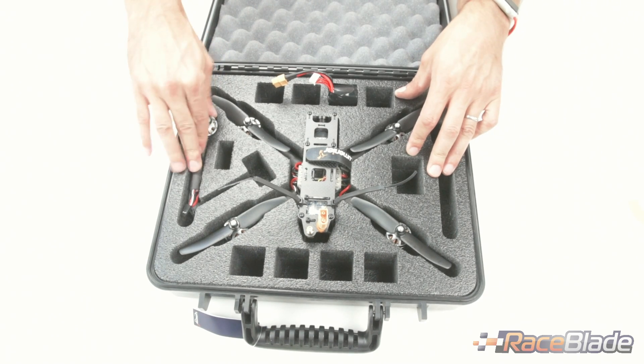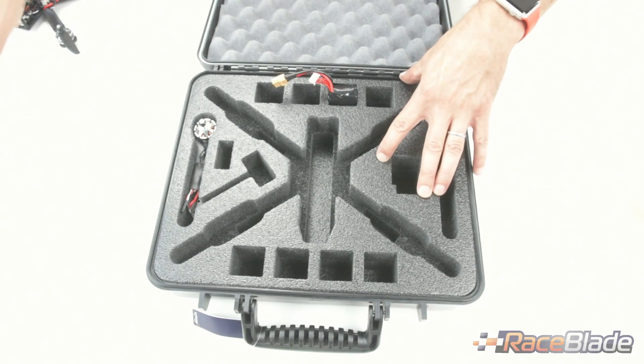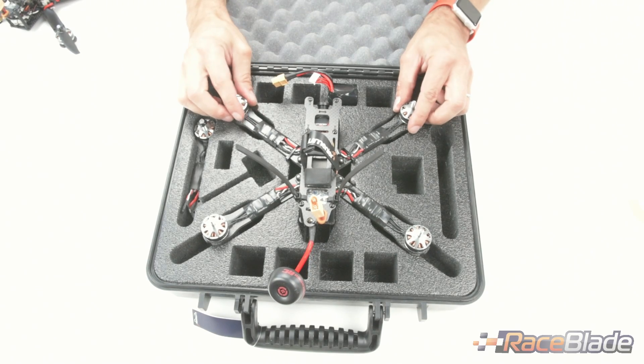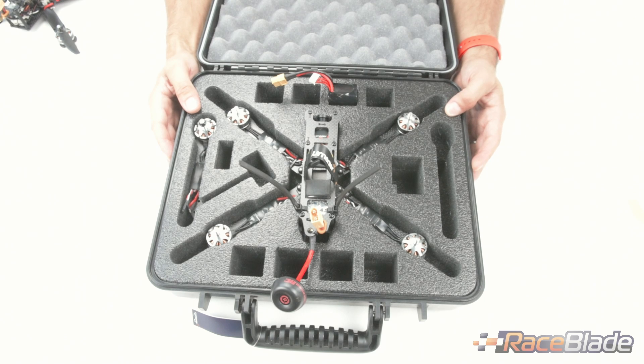To show how different frame sizes fit, I'm taking the 5-inch version out and putting in the 6-inch version. In this case we can't fit the props, but the frame still fits nicely in the case.